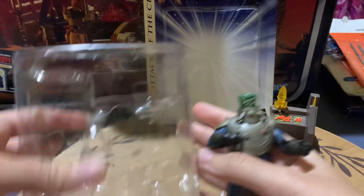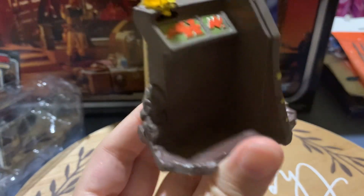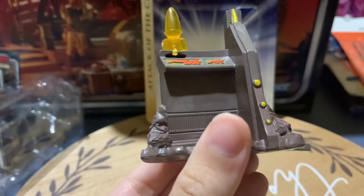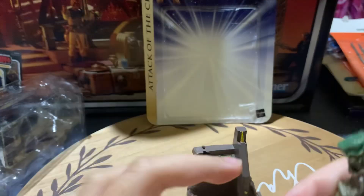It comes with a little stand for him, which is pretty cool. And you can also see this hologram there, which is pretty nice.